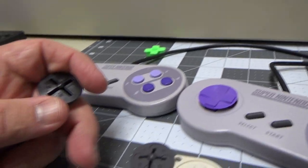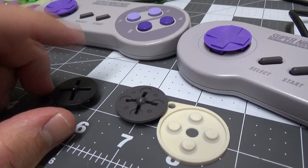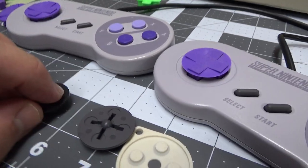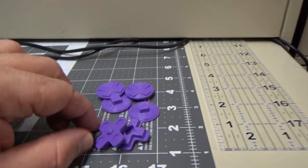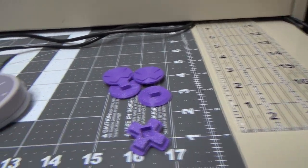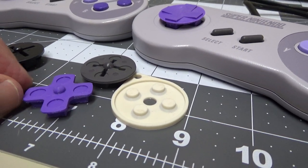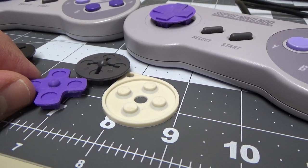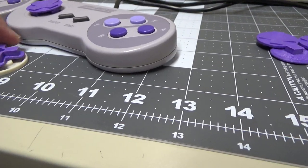I found a Virtual Boy d-pad, which has a slightly taller ball — and that's true for a bunch of other systems too. Here is the newest design I have, and it has a taller ball, though it sits lower because it doesn't have a face on it. I'm printing this newest version in two pieces.